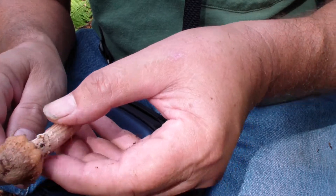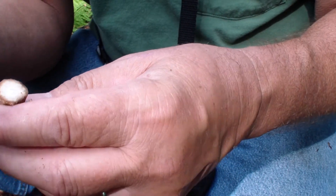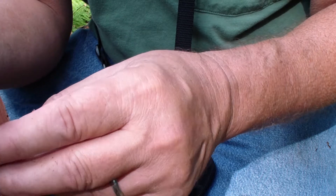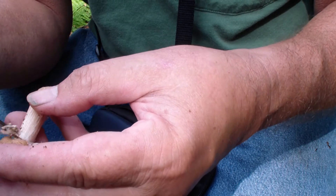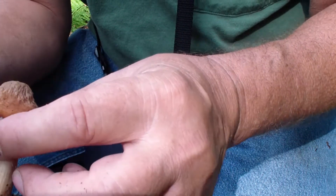Normally what I like to do is get under this part here. A lot of times you'll find long little bugs in there — worms, I guess. But this is a nice clean one. No bugs on the top.